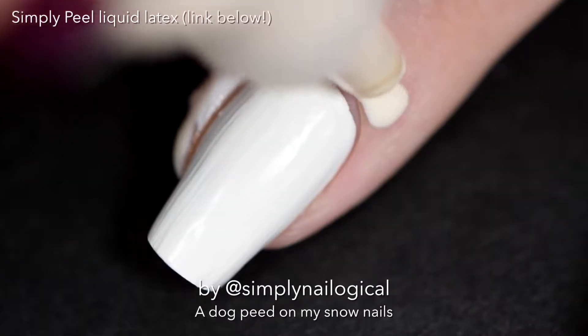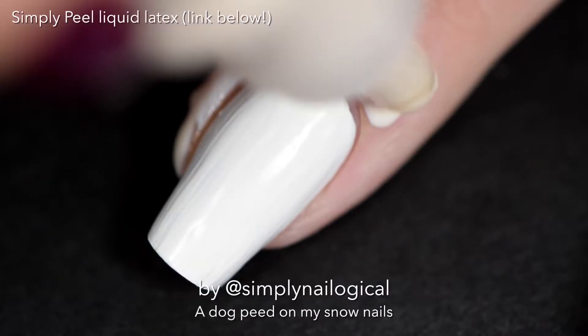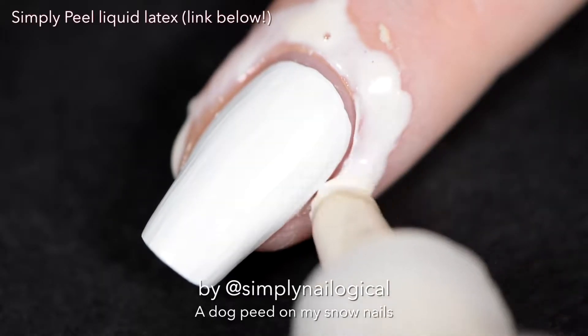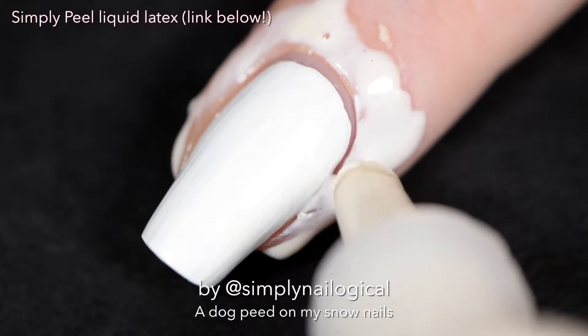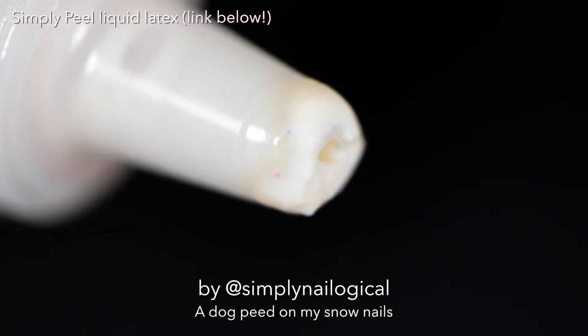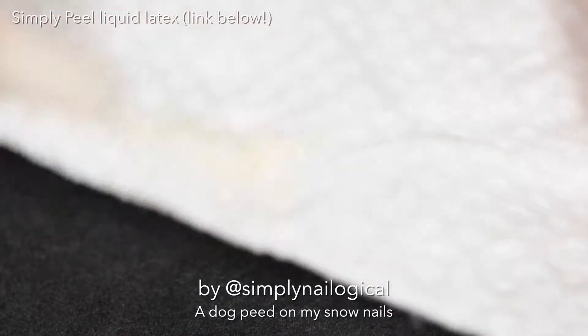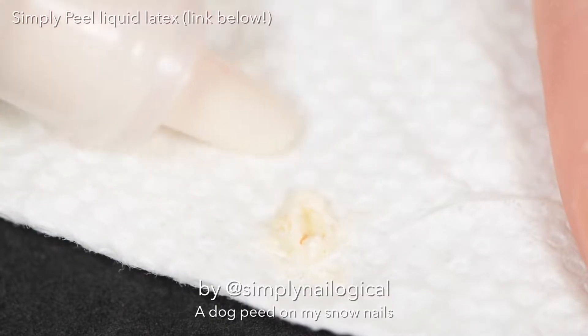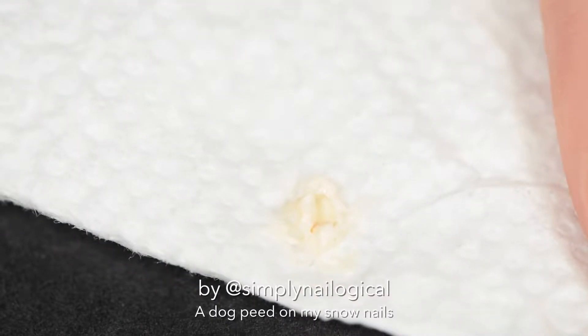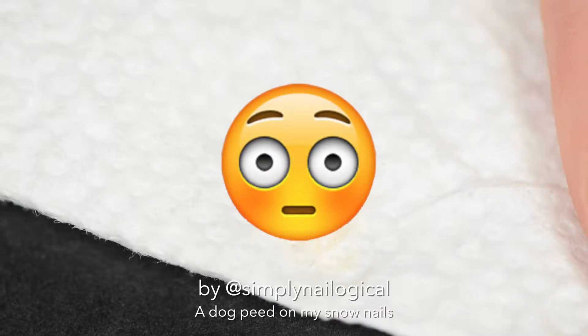You can kind of squeeze it out as you need more - except not me, I'm having technical difficulties. This is my first time using it like this, so clearly I don't have the technique down. Another advantage of the dropper bottle is that you can just wipe off the excess on the tip really easily, and bam, clean up is done. Just do me a favor and immediately throw out the napkin or paper towel you wiped it on, so you can avoid a really awkward conversation with your parents.